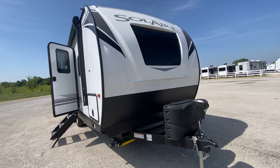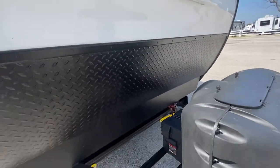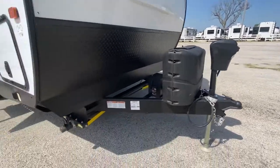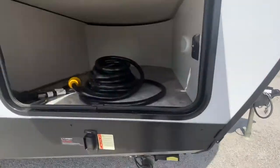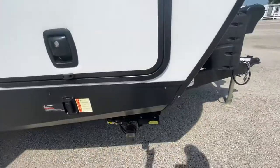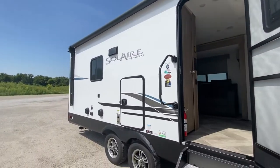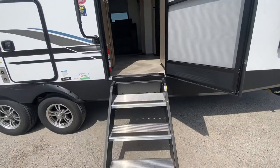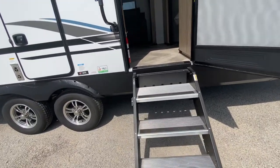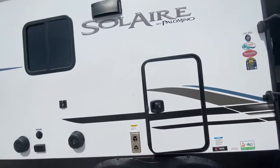The front windshield has a cap like a fifth wheel, and you get a power tongue jack and power stabilizers. There's a little storage up front, a huge awning to enjoy your outdoor activities, a friction hinge door — very important here in Oklahoma and Texas — and solid steps with a nice sized grab assist handle.